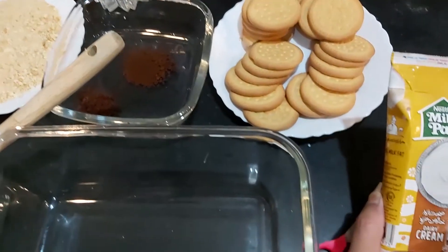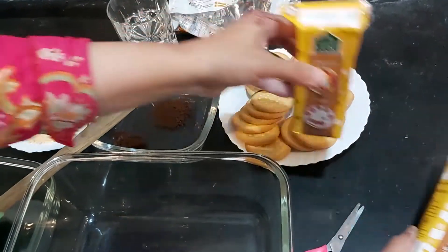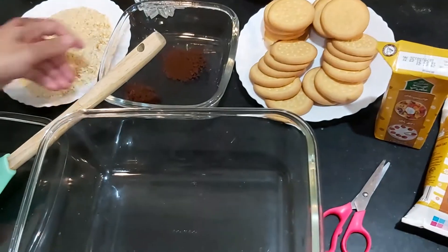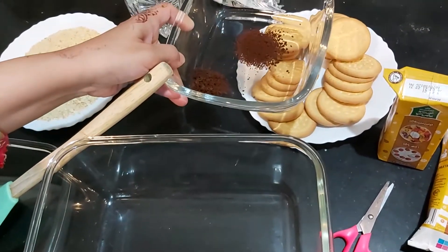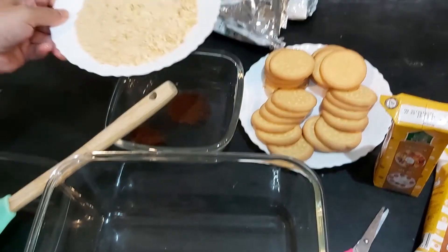I will use a milk pack and I will use cream — 1.5 packs. This is 2 teaspoons of coffee and half a glass of water. And for decoration I will put the biscuits in the first layer.